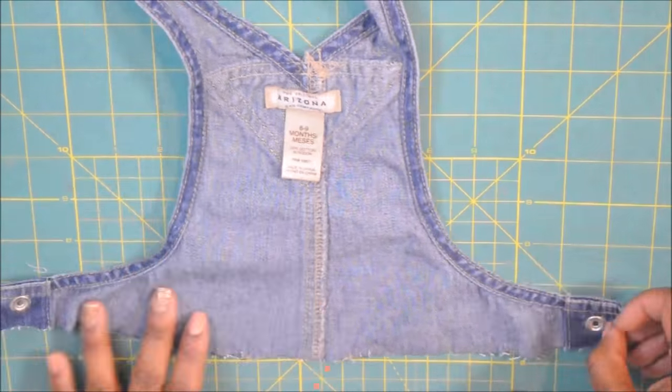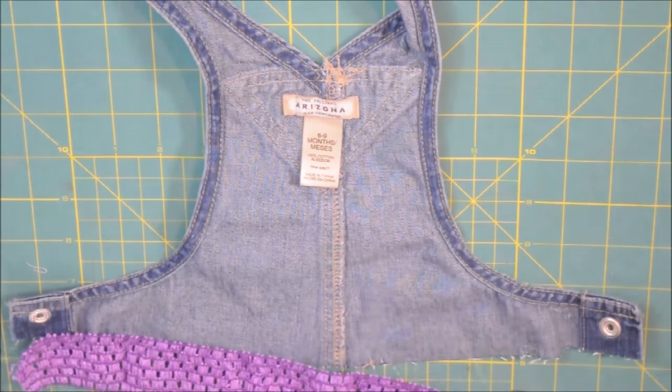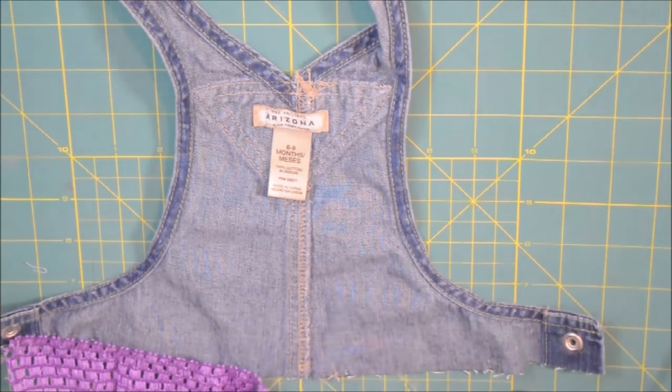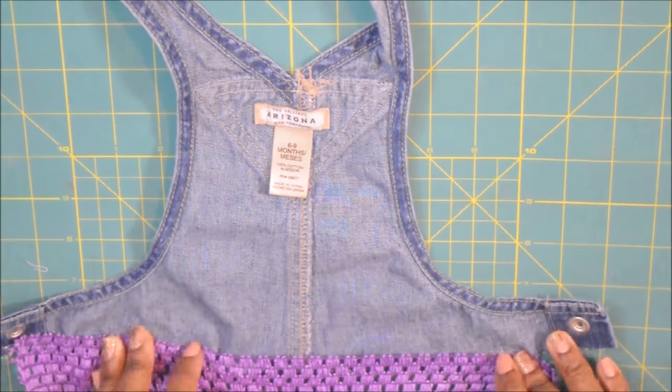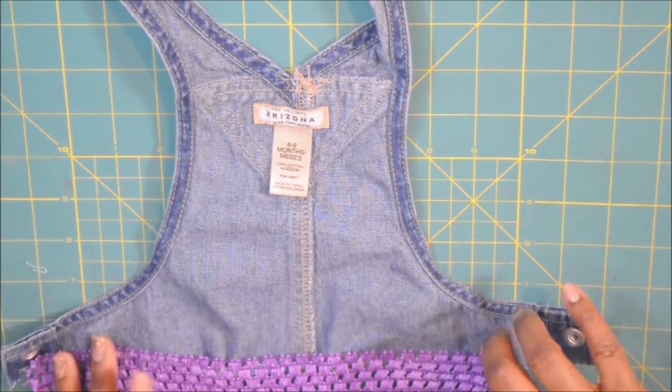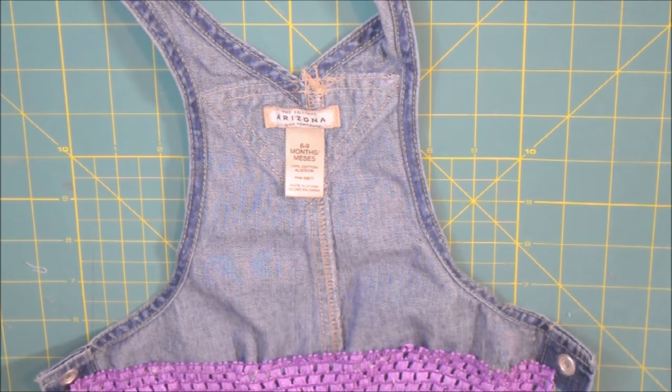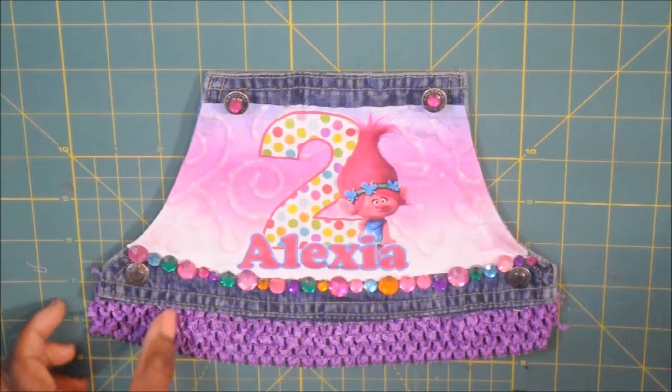So once you're finished you're going to cut off the excess. You may need more than two depending on the size of your overalls. This is six to nine months so I only needed two. But if you're doing larger sizes you may need four or five or six. I'm working on the other side now — this is the back side.